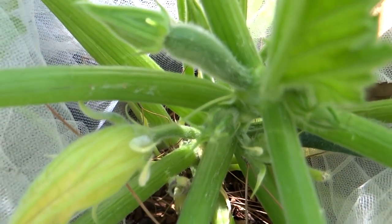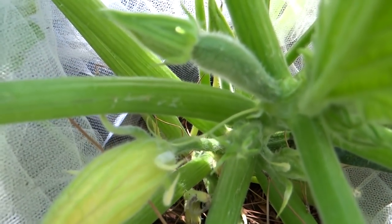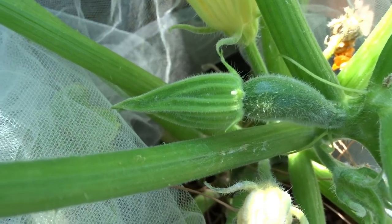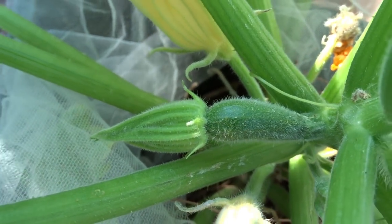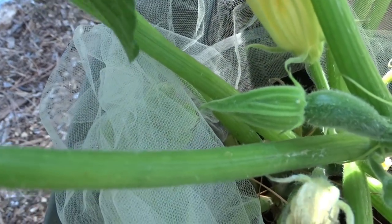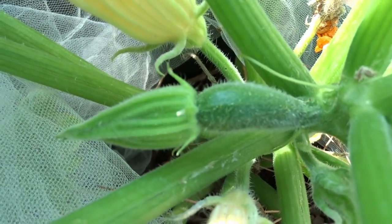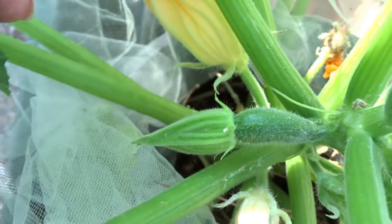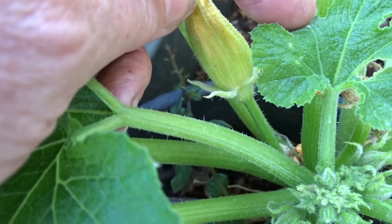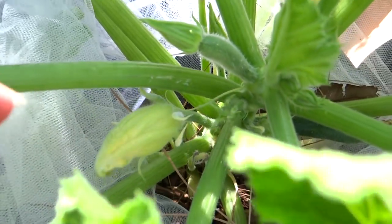If the little zucchini on here did not get pollinated, you could still eat that little one if you wanted to chop it up and put it in some fried eggs or something. And also, don't forget — if you end up with a bunch of male flowers and you don't have females at the time, the male flowers are edible too. The zucchini and squash flowers are all edible. Some people put them on salad, some people bread them and fry them. There are all different ways of cooking the male flowers. But it has to get pollinated for it to grow big.